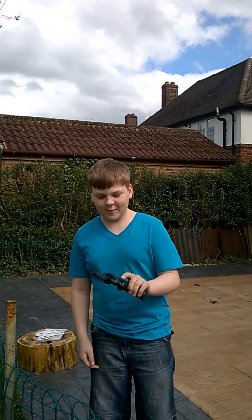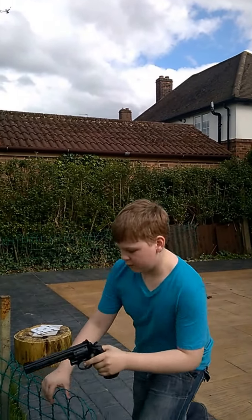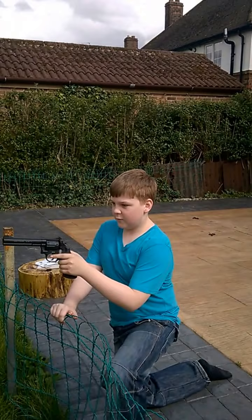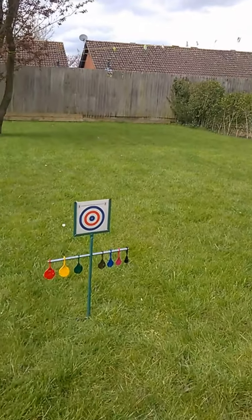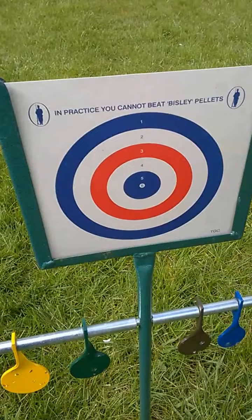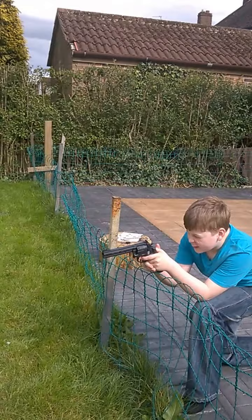Hey guys, Shards here, and today I'm going to be shooting a gun. So this is a revolver and we've got a semi-automatic pistol down there. We've got a brand new target here with no holes in it, and I'm going to see how well I can shoot. I am very inexperienced.